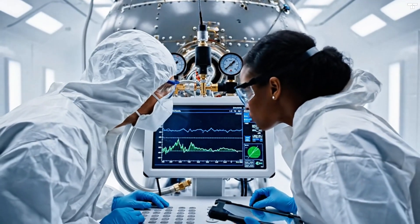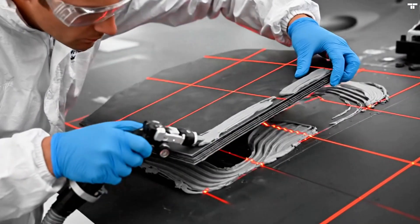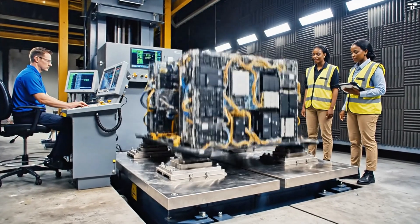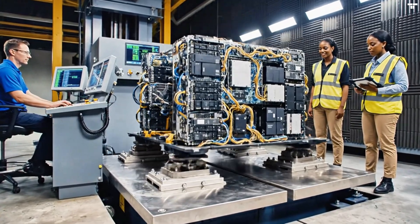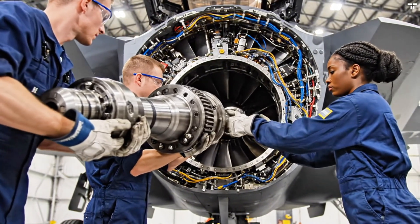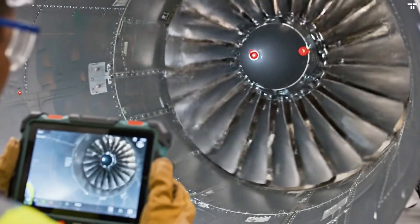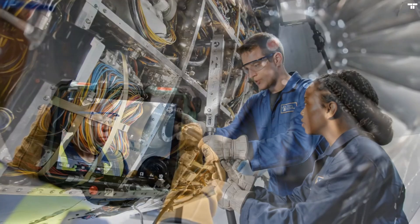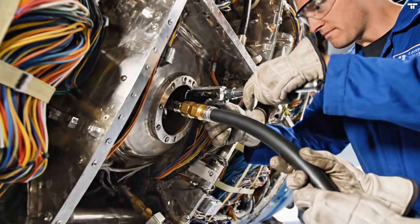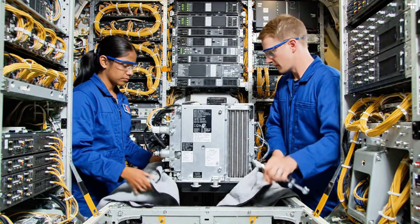Let's get started. Push it through slowly, mind the edge. It's tight right here, but clear. Hand me the torque wrench set to 25. 25 confirmed. Three clicks.